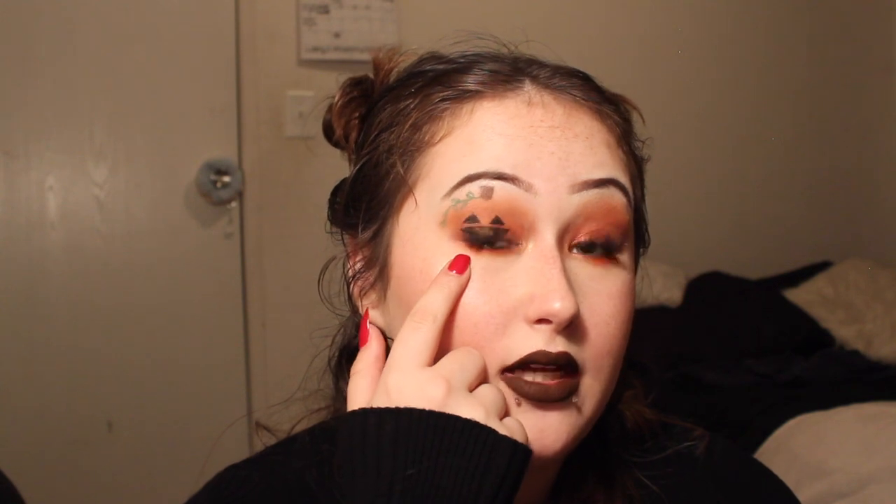Hey guys, it's Angel and today I'm going to be showing you how to get this pumpkin eyeshadow look using the Jaclyn Hill Morphe palette and the Modern Renaissance palette. So if you want to see how I did this, keep watching. I already have my face makeup on.